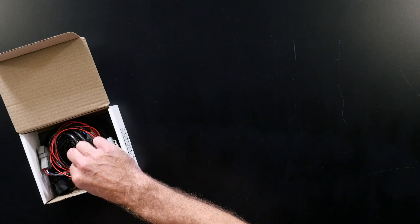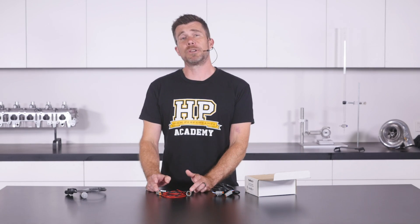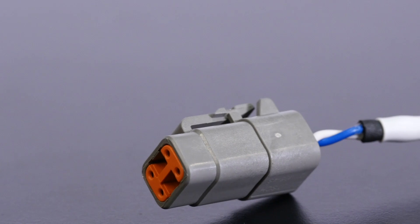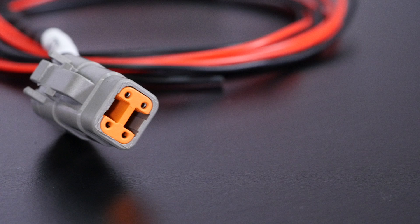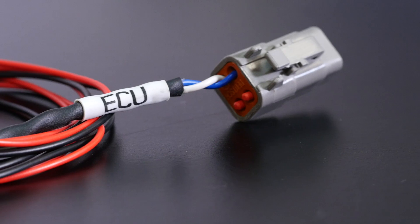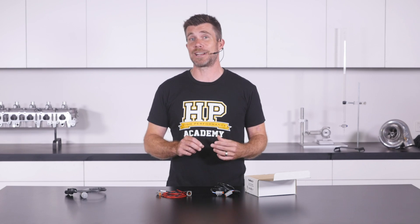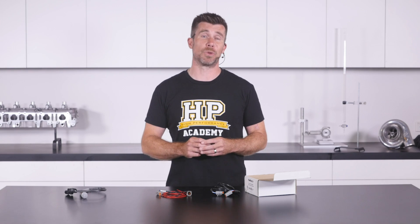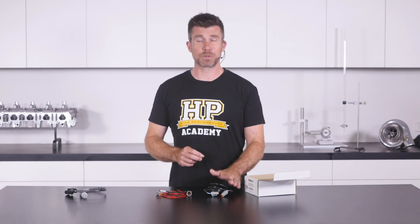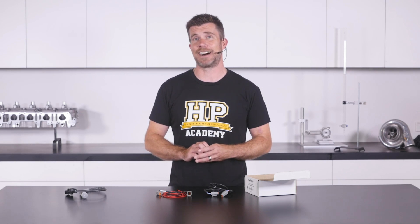Next up we have our wiring harnesses, and this consists of two separate harnesses. The first one is the power supply — it's terminated with two four pin DTM connectors, and for some of the elite range of ECUs it's as simple as connecting this to the external CAN connector on the front of the ECU. Power and earth obviously need to be terminated to supply power to the wideband controller. We've then got a CAN extension harness that connects to our wideband controller at one end and to our power supply harness at the other end.